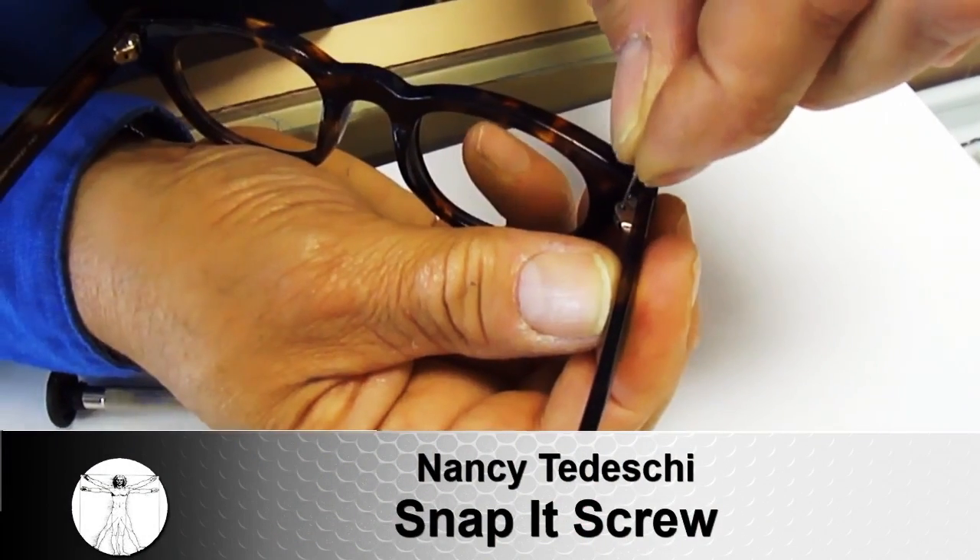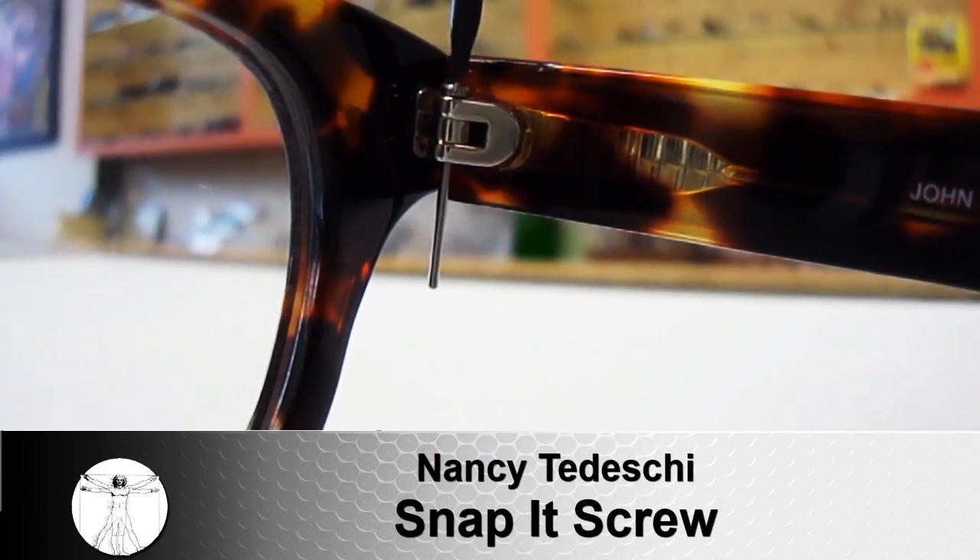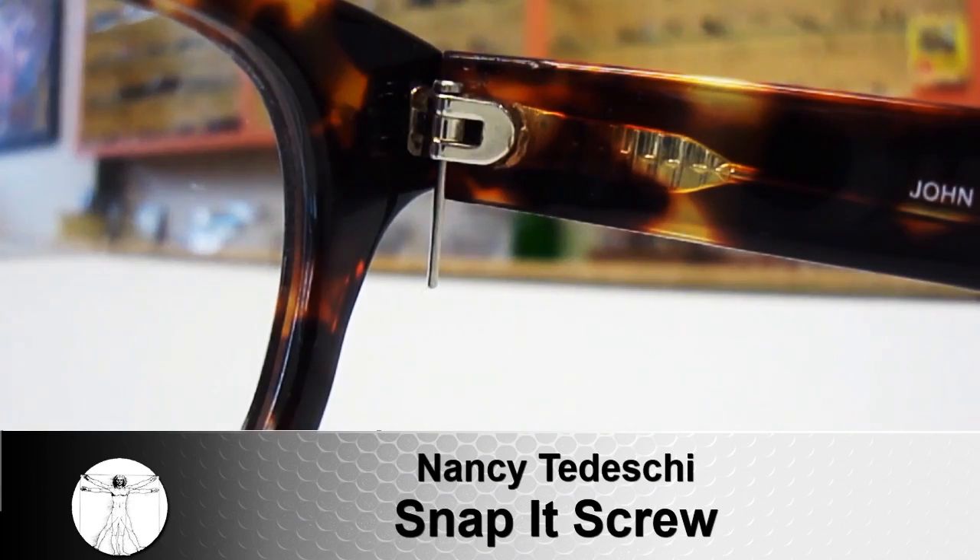If I ever told you that you could fit your glasses in seconds instead of minutes, you'd probably say, oh, you're crazy! Well, take a bite of those tiny little screws that you've been using for the last century to fix a pair of spectacles or sunglasses.